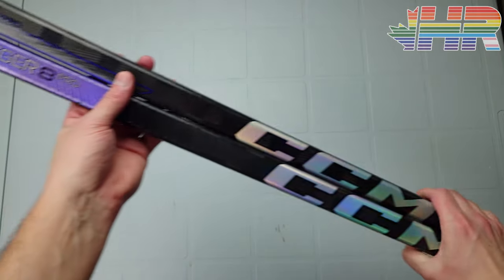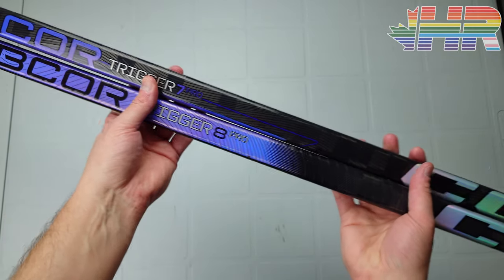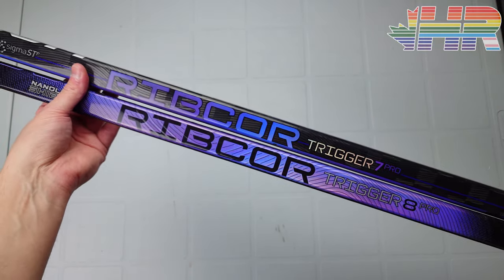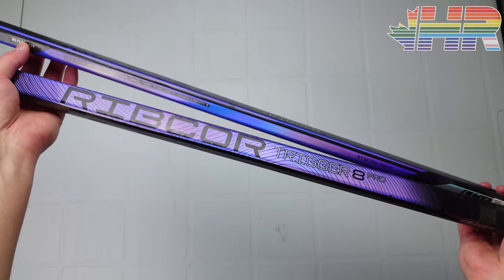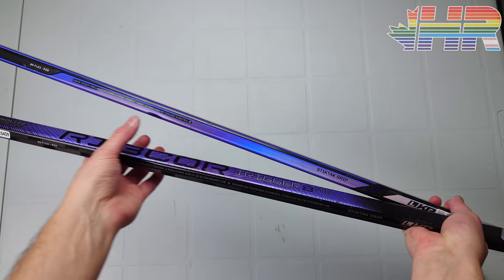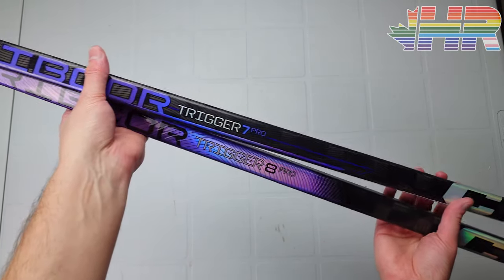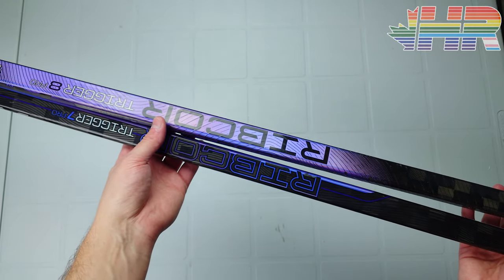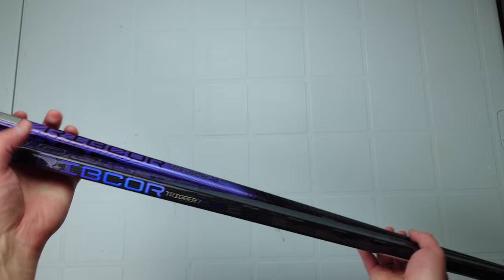Just briefly on the graphics — they look absolutely fantastic. There is more purple on this than on the Trigger 7, and I really liked that purple look, though you lose some of it on the bottom, which is a shame. Obviously graphics don't matter whatsoever, so we're going to skip over the rest of that.